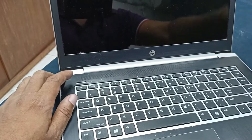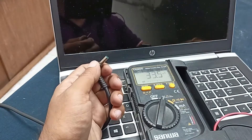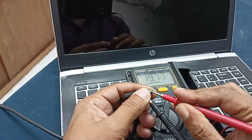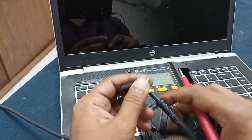No response. Let's take the charger voltage. Charger voltage is okay — 19.77 volts. This voltage is perfect, no problem here.